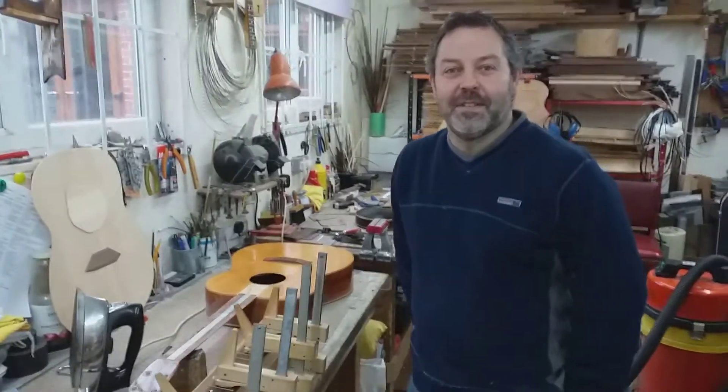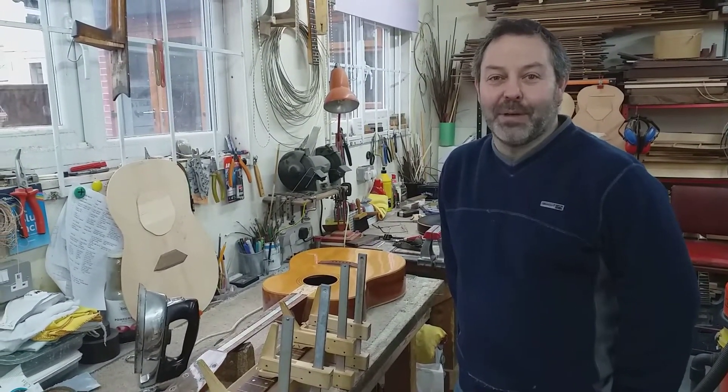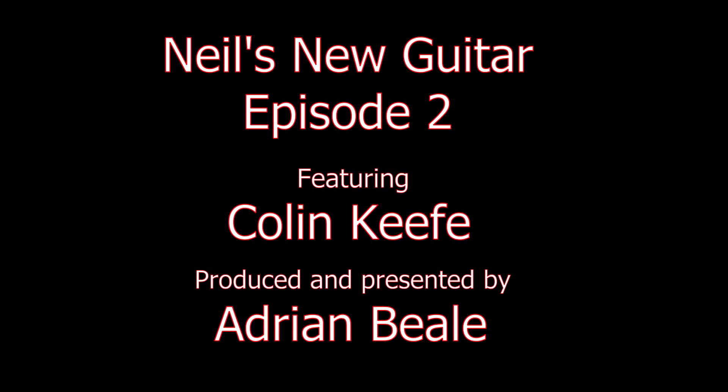Thank you, Colin. We'll keep in touch with the rest of the process and see you soon. If you'd like to keep up with this story, subscribe to this channel and click on the bell icon to be notified as new videos are posted. If you'd like to know more about Colin Keefe, there are links in the description below and in our playlist. See you next time.